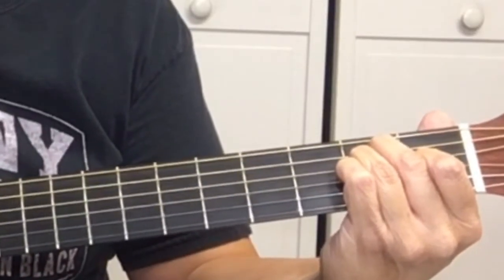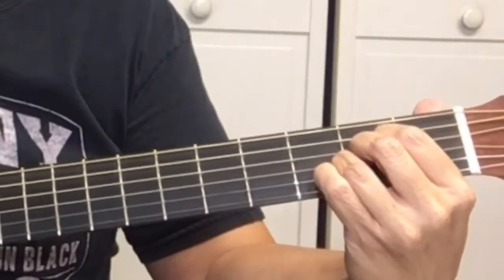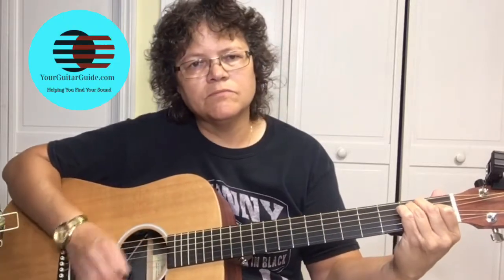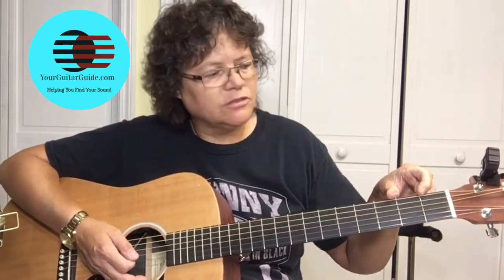The next chord is the A. We're going to take these three fingers and squish them together, putting them all in between the first and second fret — they're going to be on the second fret.